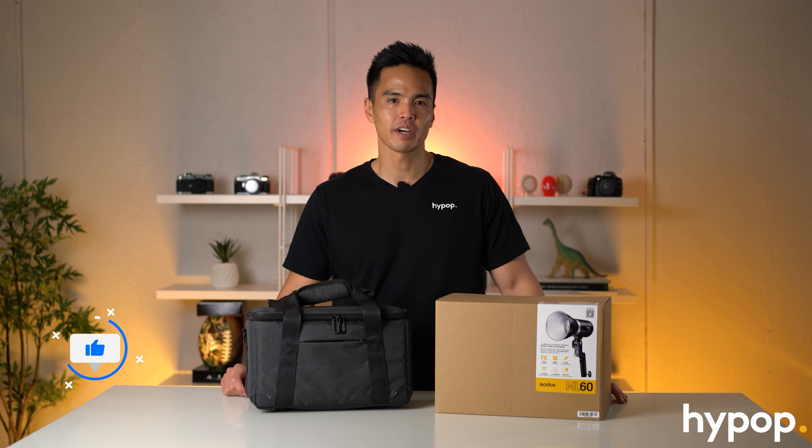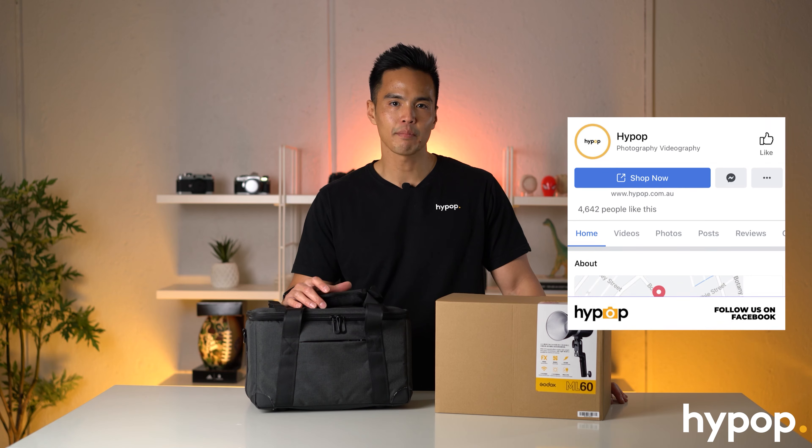Drop a like on this video if it's helped you in any way. Leave a comment down in the comment section with your thoughts or if you have any questions about the brand new Godox ML60. Follow us on social media at Hypop and visit our website, hypop.com.au.